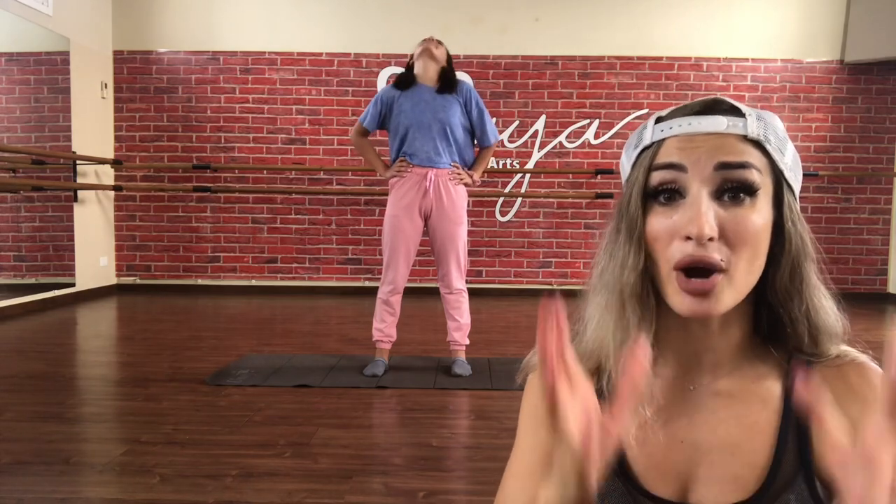Let's start warming up slowly. Let's start with the neck — neck rotation. Put your hands on your waist, please. Slowly, and then to the other side. It's very important to warm up every single part of your body. And let's go to the right, to the left. Great job!